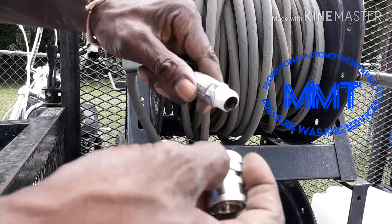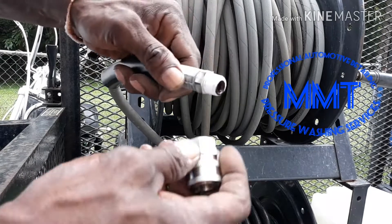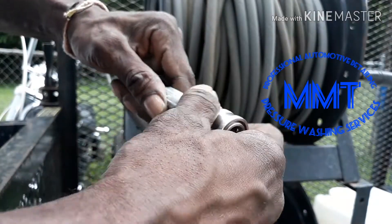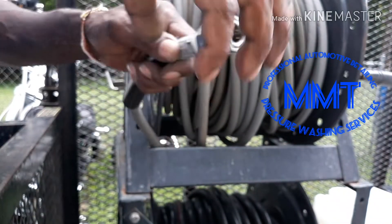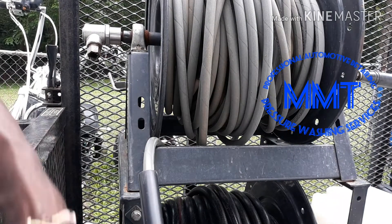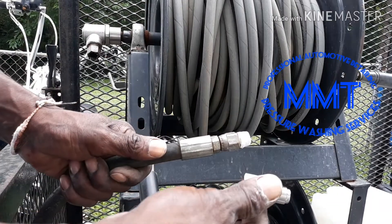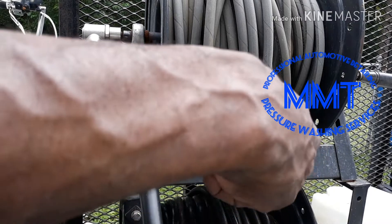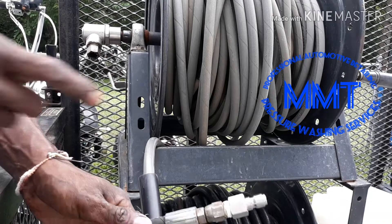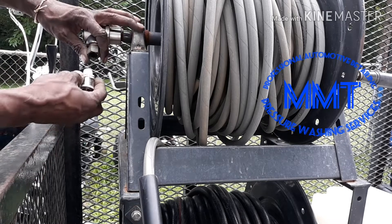Okay guys, so we've got tape around our hose. We go ahead and thread our stainless quick connect on, then we can take our whip line and take our fitting to go on our whip line, thread that on. Just need to tighten those down.